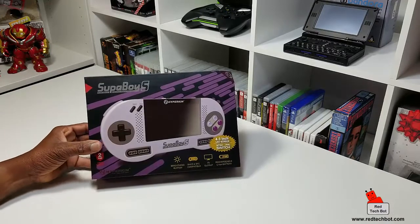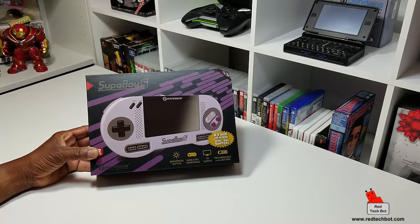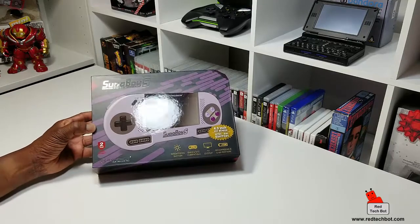Hello ladies and gentlemen, I have the Superboy S. This is a portable pocket Super Nintendo console. These have been out for a little while now but I finally got around to getting my hands on one of these.